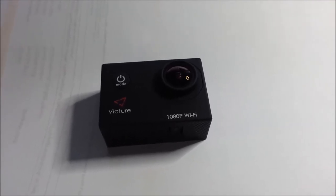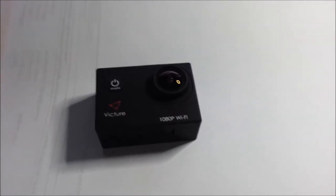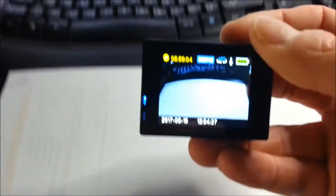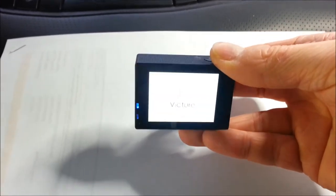This was bought via Amazon, it was about 45 pounds. It's a high definition WiFi action camera with a little screen on the back. Let me just switch it on so you can see — tiny little thing, weighs next to nothing.